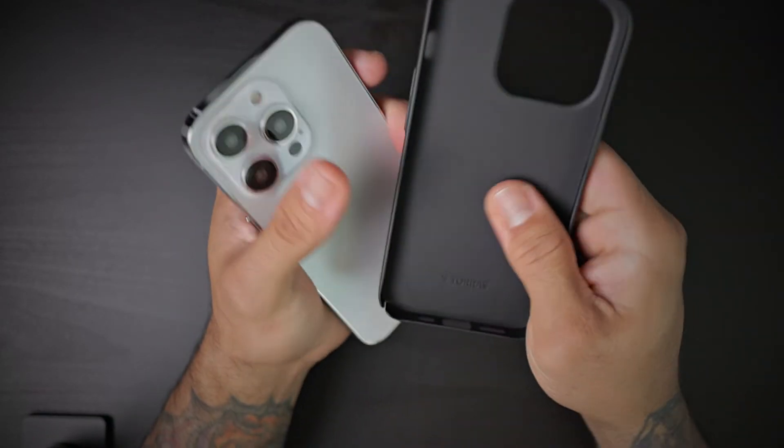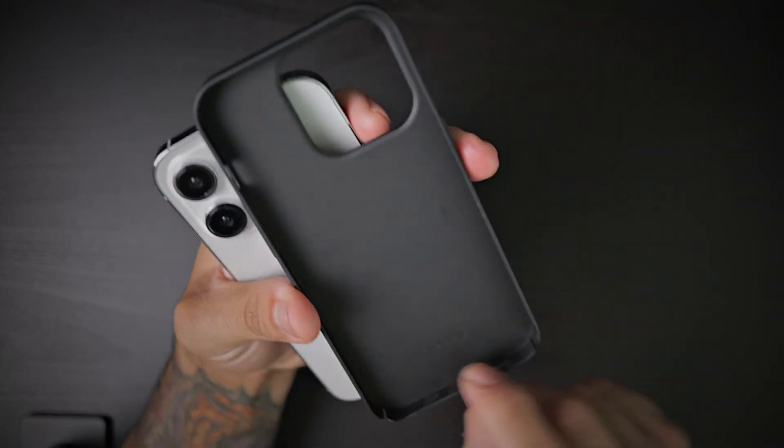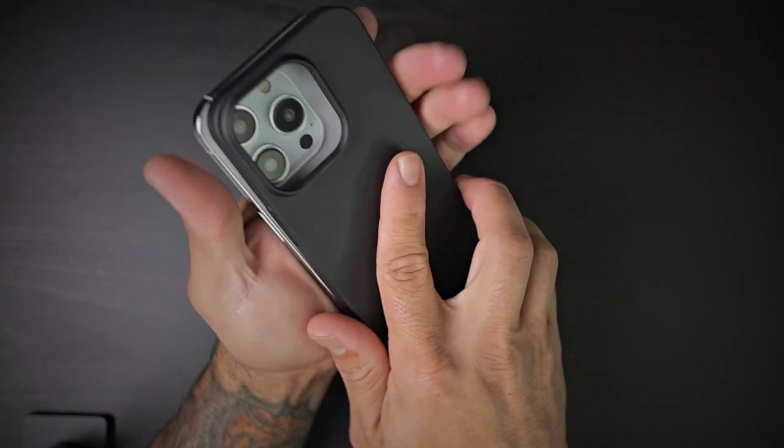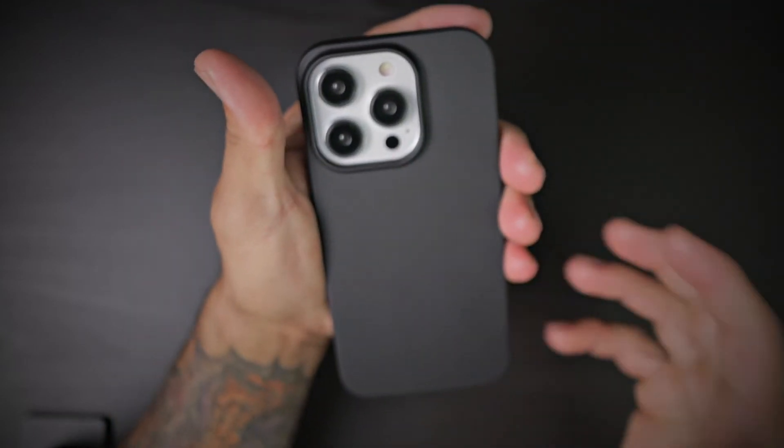There's no lining on the inside — it is a hard plastic shell all around. Taurus branding is right there, smacked down in the bottom middle of the case. I like to hear that snapping sound as you put it in — nice and secure.